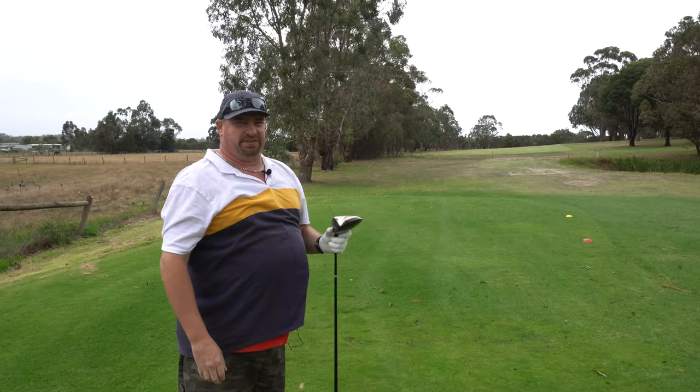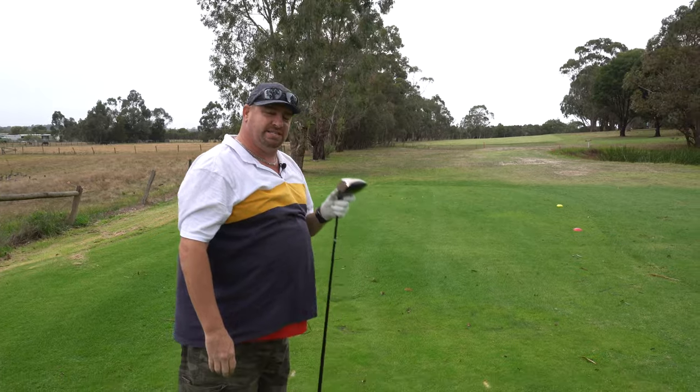This ball feels a lot harder when you're hitting it with the driver, but I'll tell you it's still a great ball to hit.